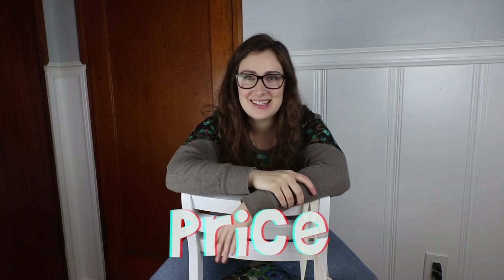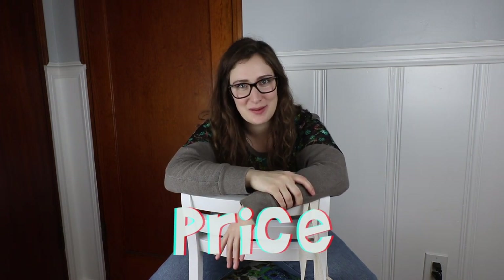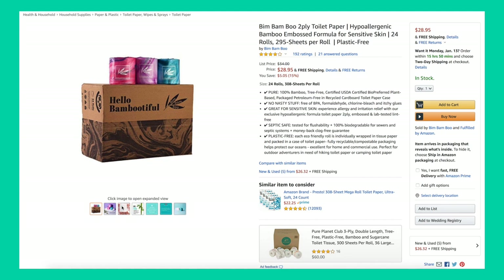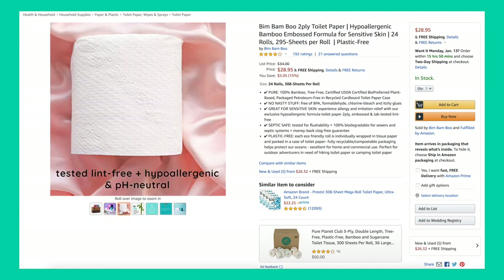Now let's talk about the price. It is about $28 for a 24-pack. The original price was listed at around $34–$35 on Amazon with a strikethrough, so I'm not sure if it's a sale or just a marketing tactic. It comes out to about $1.20 per roll, which is pretty average for bamboo toilet paper. It is two-ply and the rolls are on the smaller side.